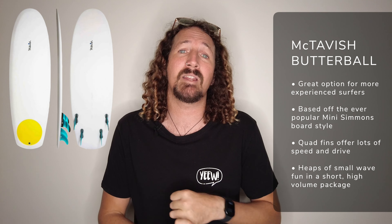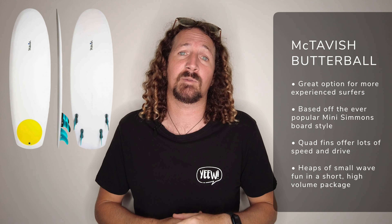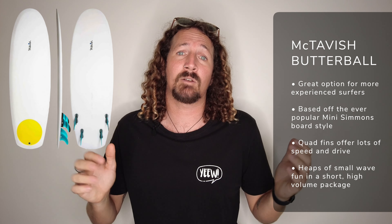A really good option for the more experienced surfer is the McTavish Butterball, based on the Mini Simmons design. It comes with a quad fin setup, so plenty of speed in those smaller dead sections. That flatter rocker is going to give you heaps of paddle power, and in terms of small wave performance, the Butterball is going to be hard to beat.